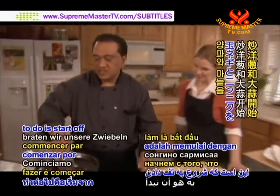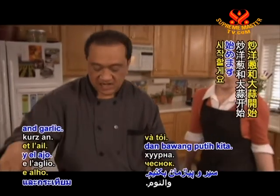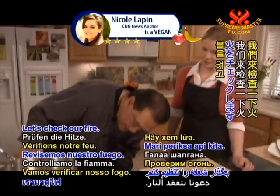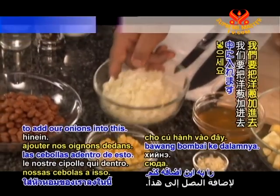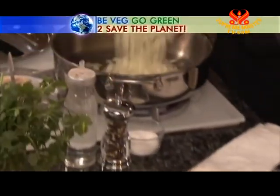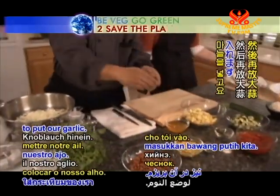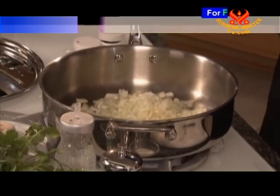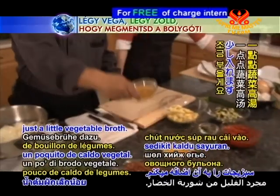What we're going to do is start off by sautéing our onions and garlic. We're going to add our onions into this, then put our garlic, and we're going to add just a little vegetable broth.